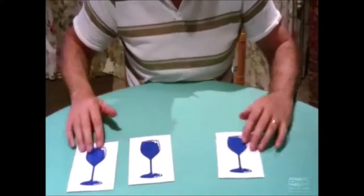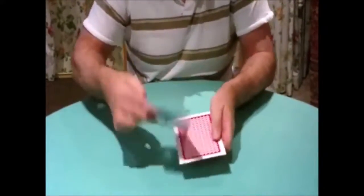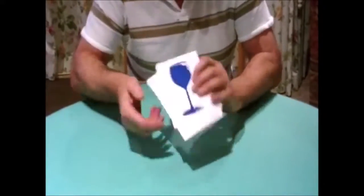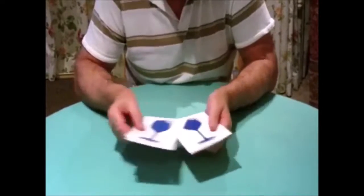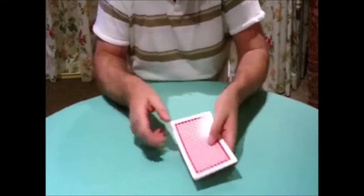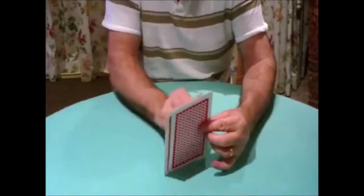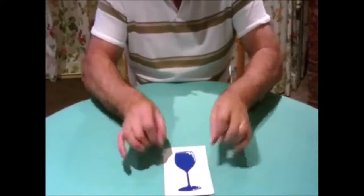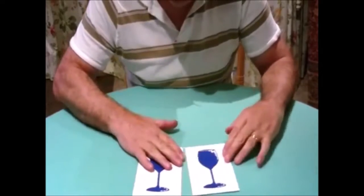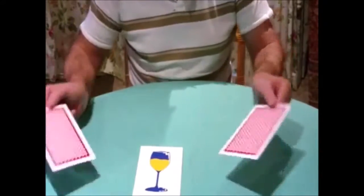Now you can vary this by doing exactly the same as we did before — all the same moves. Three cards the same front and back. And once again you're going to reverse that top card making a sandwich of the center card. Give them a flick, turn that one over. It's all exactly the same as before, except that this time when you spread them out, two of them are the same but the middle one has filled itself with some yellow cordial or something.